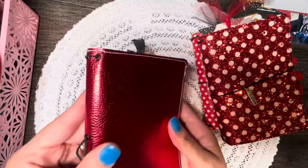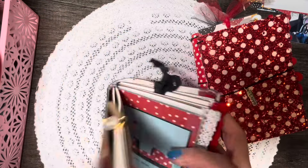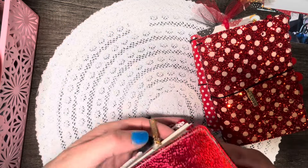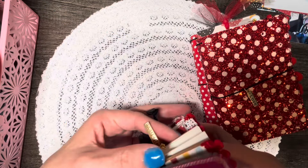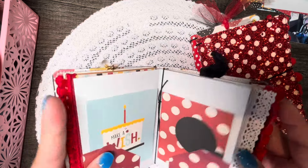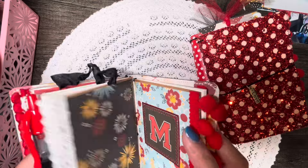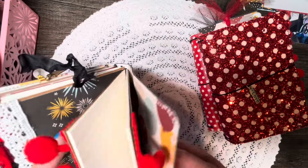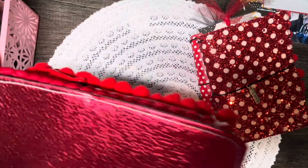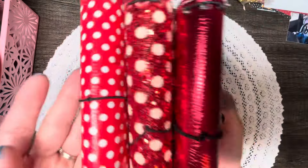The third traveler's notebook is really pretty — it has a shiny quality. It says 'Wish Upon a Star' and has a little charm at the top that says 'Believe,' along with another wire-wrapped bead. So that's three traveler's notebooks done.